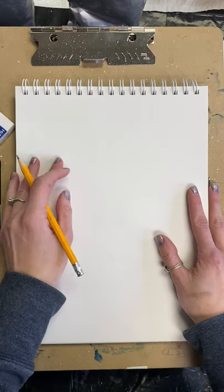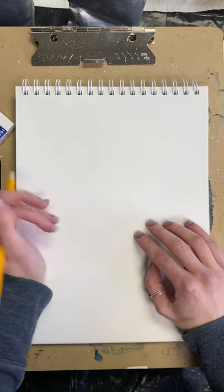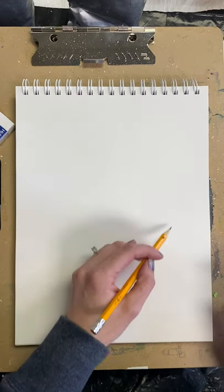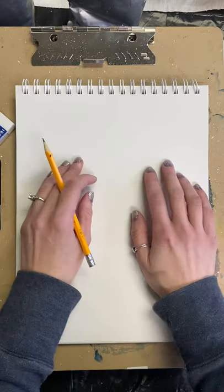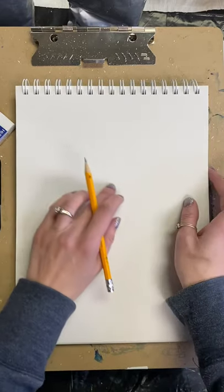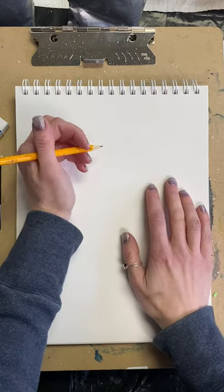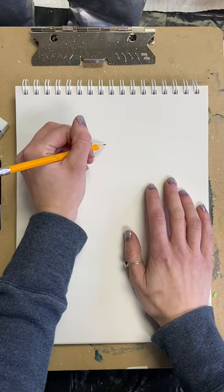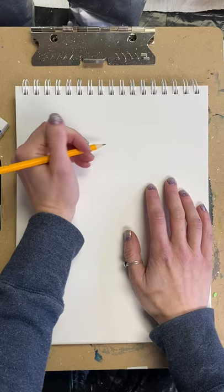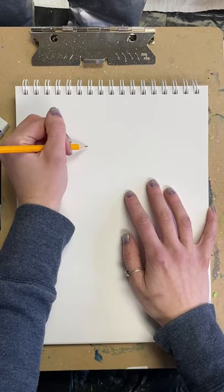So we are going to start with the head. Anytime I draw any kind of animal or creature, I like to break it down into shapes first. I don't normally just draw the outline as I go — I break it down into recognizable shapes, then erase the middle parts where I don't need lines. I do this for pretty much any animal I'm going to draw. If you know your shapes, you should be able to follow along.